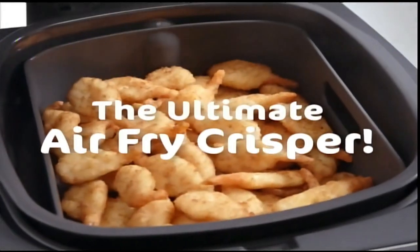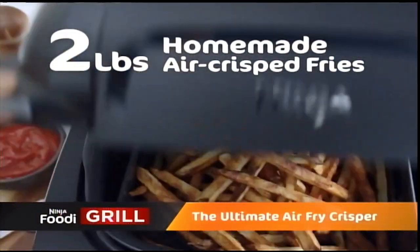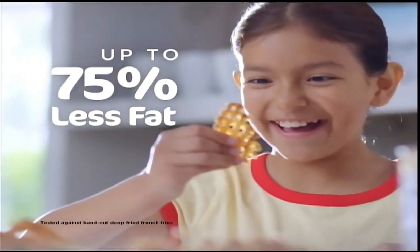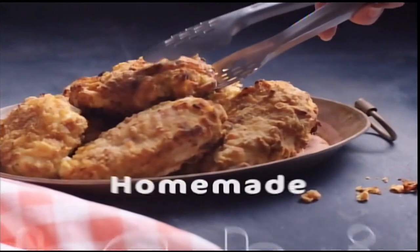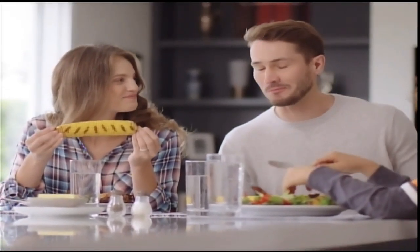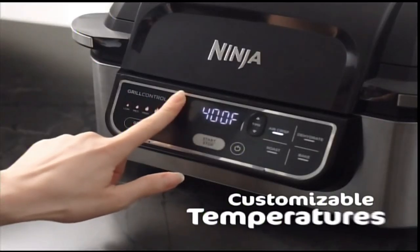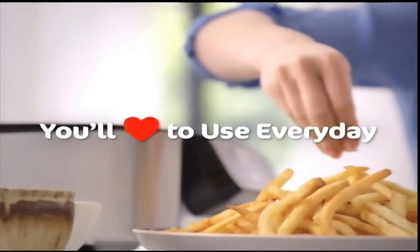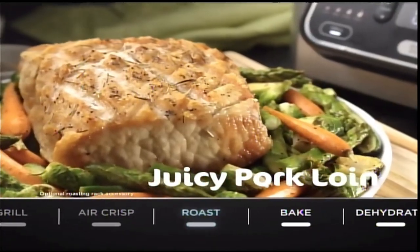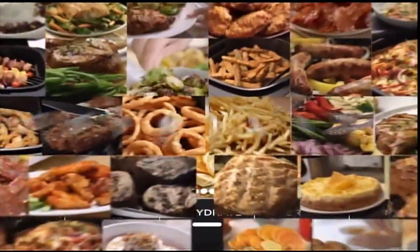Plus, the Ninja Foodi Grill is also the ultimate air-fry crisper. Its super-heated circulating air cooks foods to the perfect amount of crispiness. Here are two pounds of homemade air-crisp fries, golden brown and delicious. Now you can enjoy all your fried favorites guilt-free with up to 75% less fat. Healthier fried chicken in less than 30 minutes with practically no oil added — you'd swear it was deep-fried. With easily customizable temperatures, the Ninja Foodi Grill is so much more than just a grill and air-fry crisper. You can also roast a juicy pork loin, bake a delicious dessert like a mixed berry crisp, and even dehydrate healthy snacks, jerky, and more. The possibilities are endless.